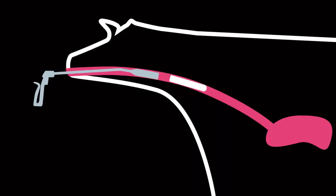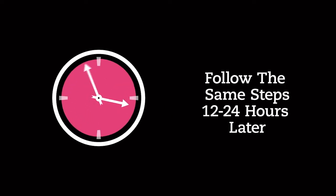The bolus will slide directly into the rumen and dissolve within 30 minutes. Follow the same steps for giving the second bolus 12 to 24 hours later.